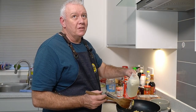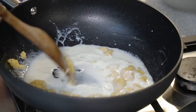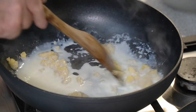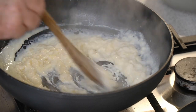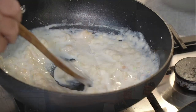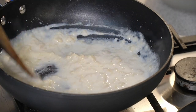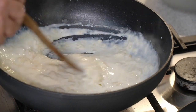Then I want to go in with a little splash of milk. I'm using a wooden spoon because I don't have a whisk. A little bit more milk in there. It looks like it might be a bit of a lumpy sauce — we've got to work this a little bit and loosen it all up.